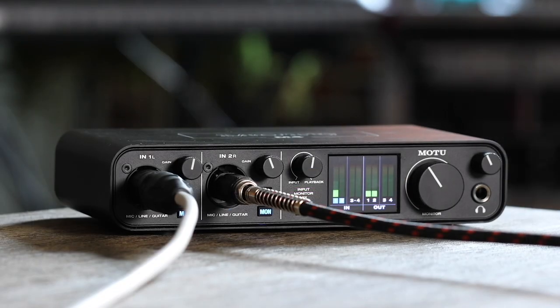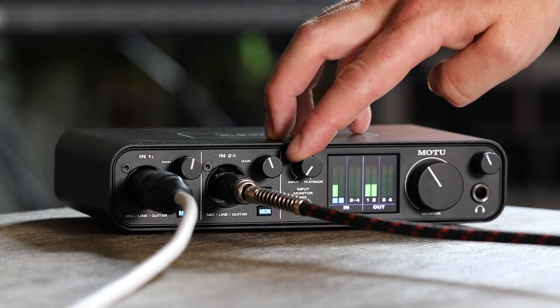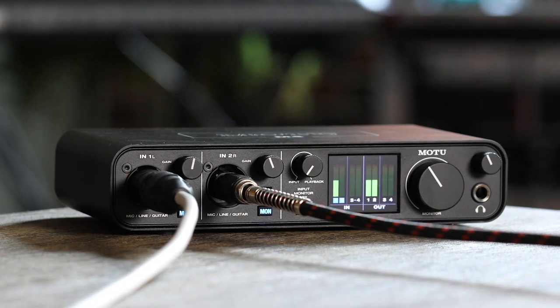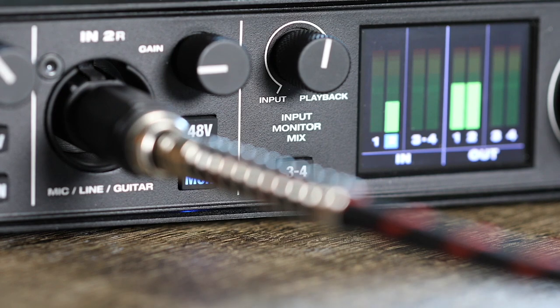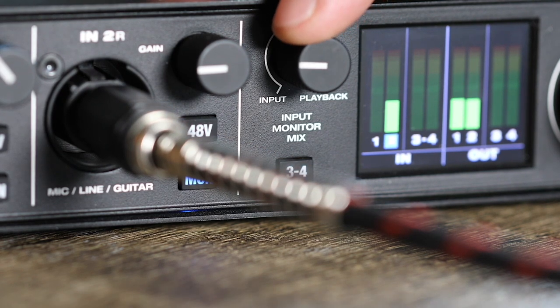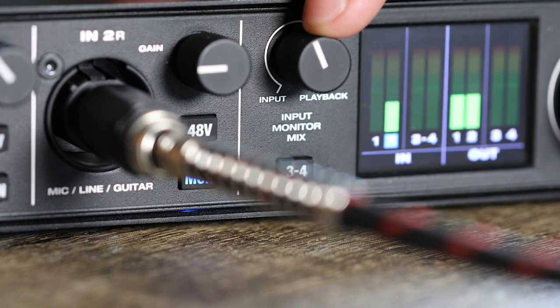The M4 and M6 front panel includes an input monitor mix knob. Use this knob to blend the live input signal with playback tracks from your DAW. If you want to hear more of your input, turn the knob left. If you want to hear more playback from your DAW, turn the knob right.